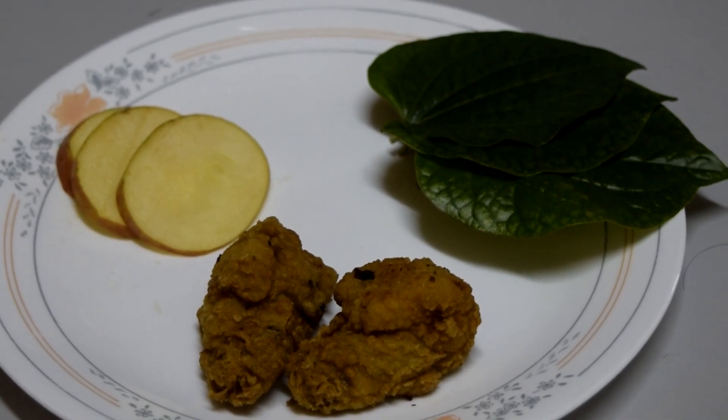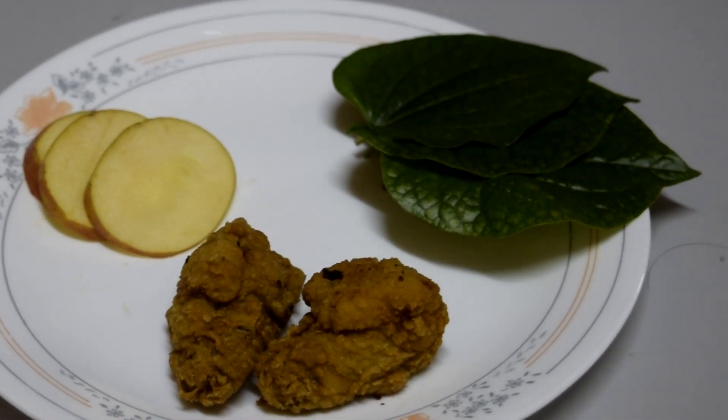Sounds amazing, isn't it? It is very easy. You can even do it at home as a fun science project with your family. Now, let's get started.